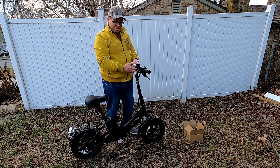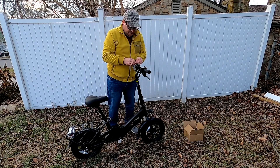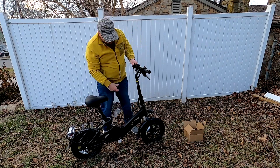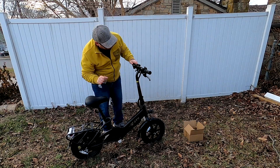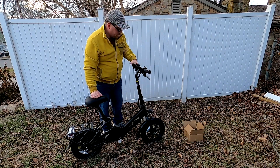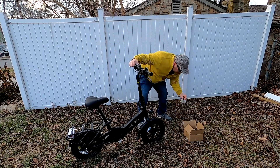It has a bell — that's funny. It also has the electric vehicle power switch here that turns it on and off. There's just a safety cover that popped off — I didn't know about that until just now.